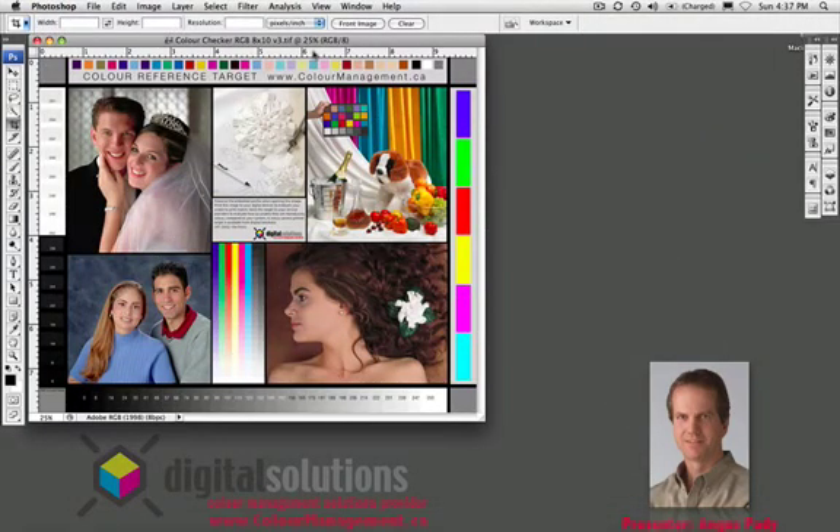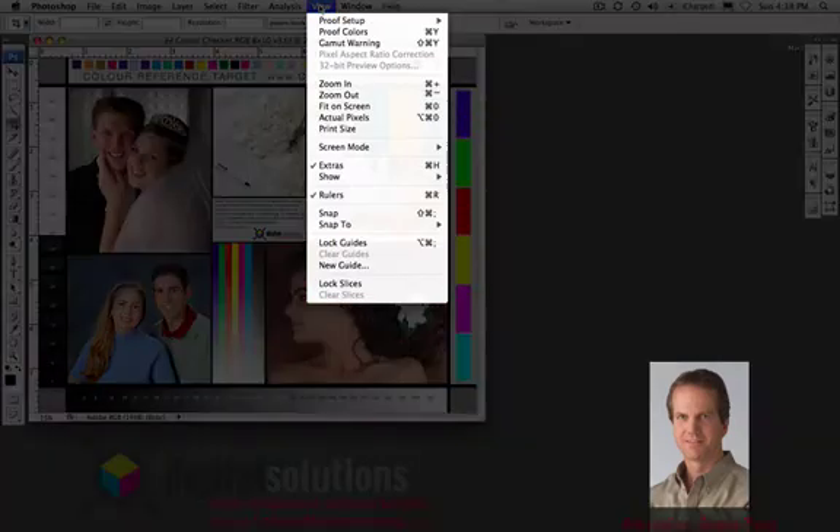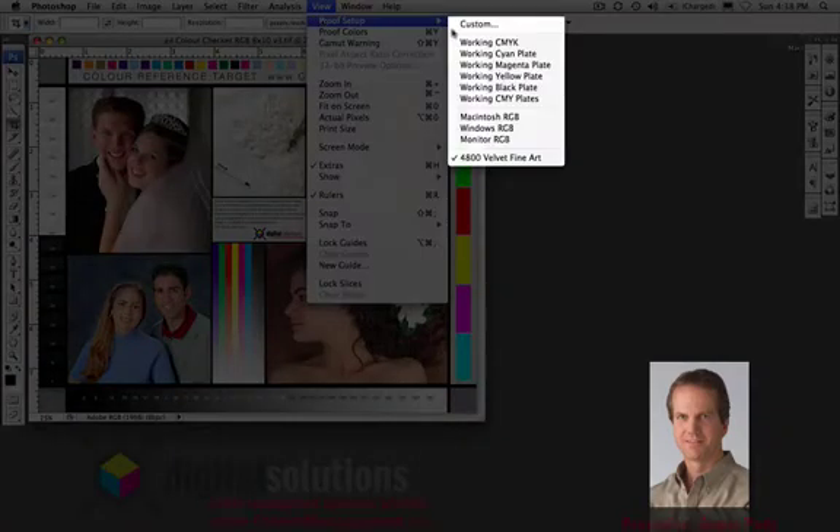So if we want to apply that to an image in Photoshop, the same thing applies. We've got this image, which is an Adobe RGB image, and we want to see what it looks like on that smaller color space within a preview. We go to the View menu in Photoshop, we go to Proof Setup, and we go to Custom.